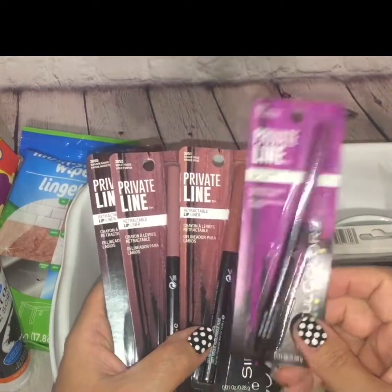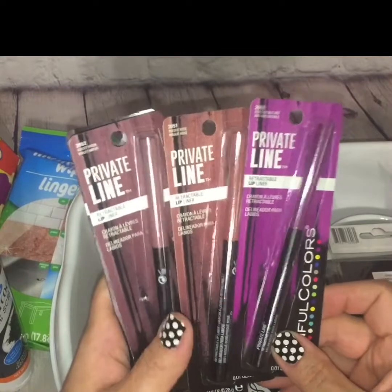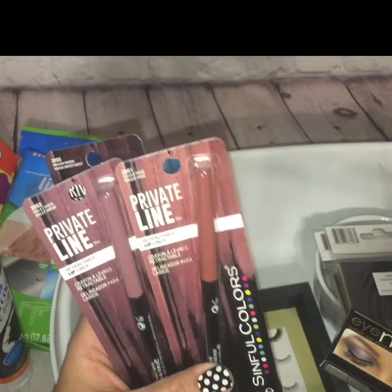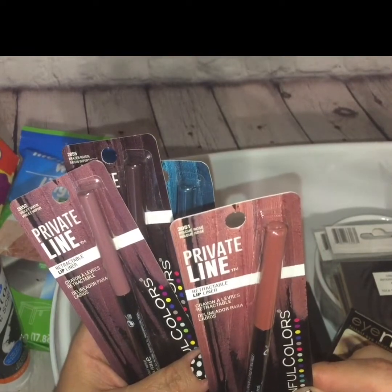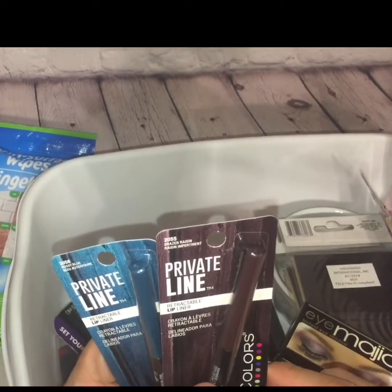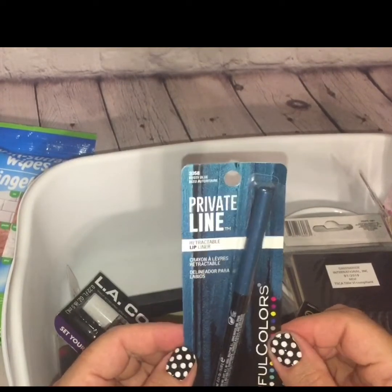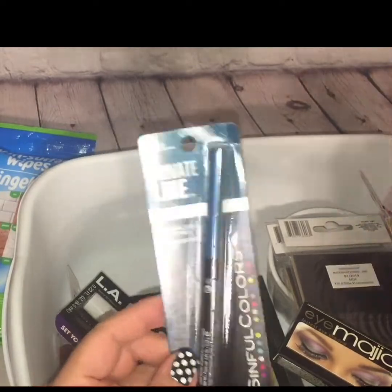Sinful Colors is not a new name brand to Dollar Tree, but these are a new item — retractable lip liners. I picked up one in a plum color, and then I picked up a rose color. This one is called Violet Vixen, this one is called Raisin Impairment, and this one is called something like Blue Auto Nature — I stand to be corrected because I don't have my glasses on and can barely see the tiny fine print. Nonetheless, I picked up five of them and was happy to have found them.